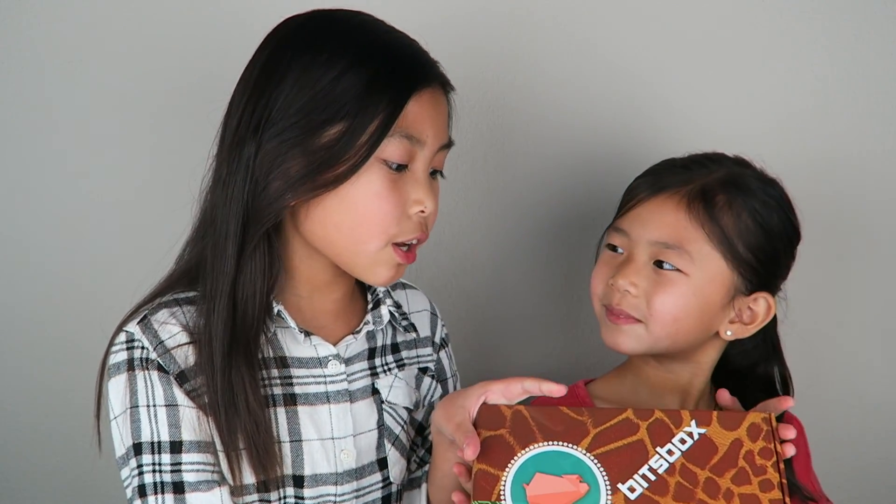So that was the new and improved BitsBox, and I really like how they include the binder. I like all the stuff they included — it was super fun. Let us know what you guys think about this month's BitsBox in the comment section below. That's it for today's video, guys. Thank you so much for watching — be sure to like, comment, and subscribe. Bye!